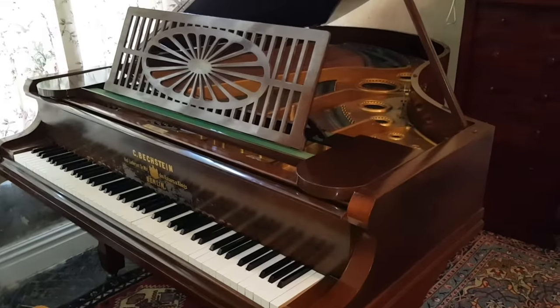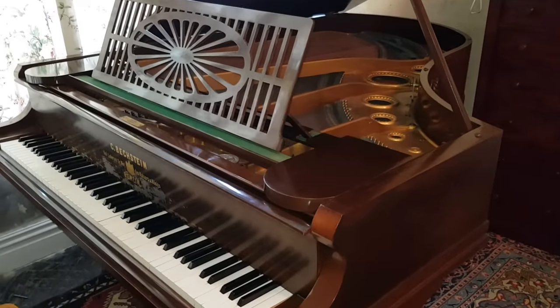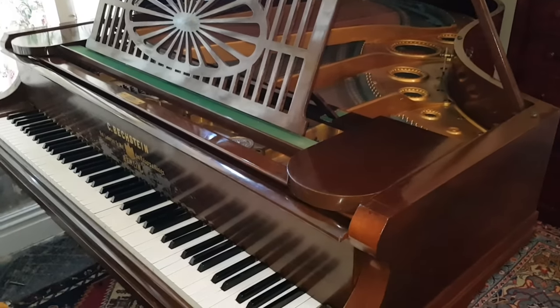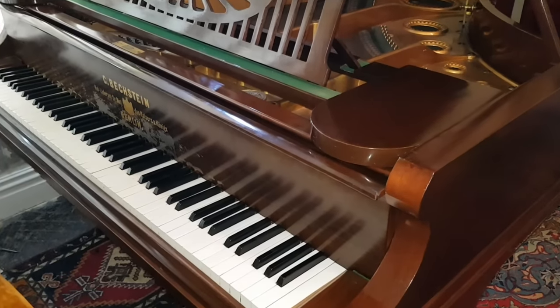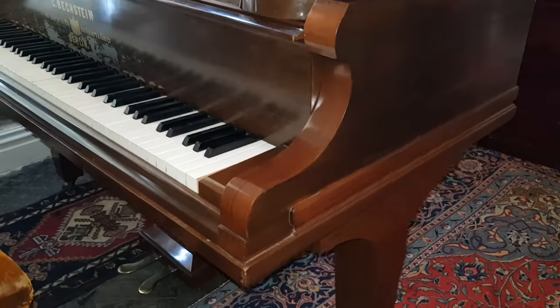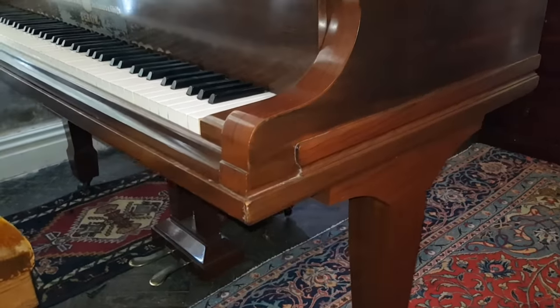Hello, this is a two-metre-long Bechstein, purportedly made in 1895. This caught me out completely, this piano, because there are many things on it which are not commensurate with that date, and in fact it's very unusual indeed.